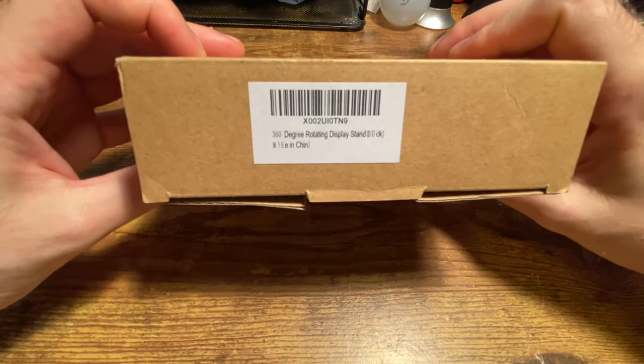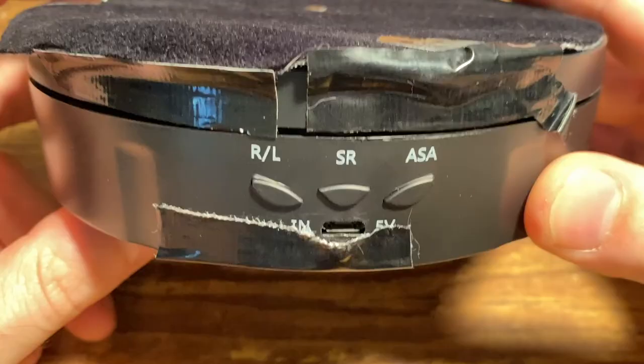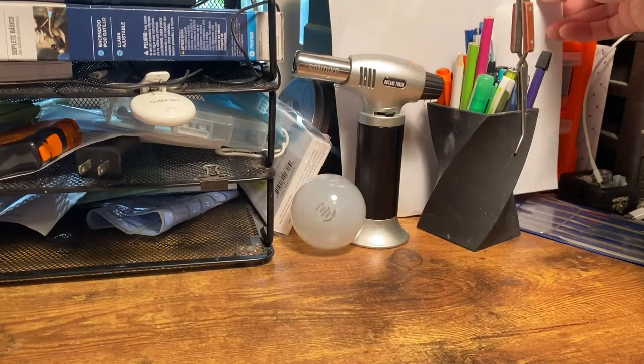I have this turntable — you can read the label, it's from Amazon — and I've covered it in this felt velvet-type material and taped over the light on the bottom. I've marked the center, which is very important, or your stone will look like it's spinning wildly out of control. When I shoot on my desk, I put white paper over all the colorful things so they don't reflect into the opal.